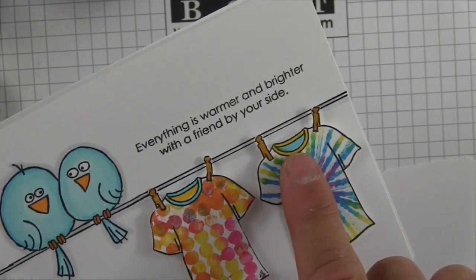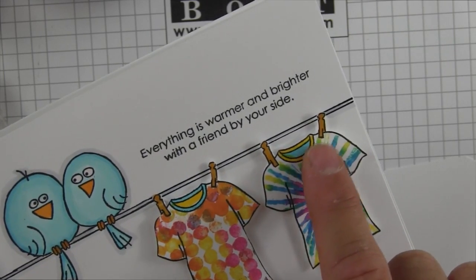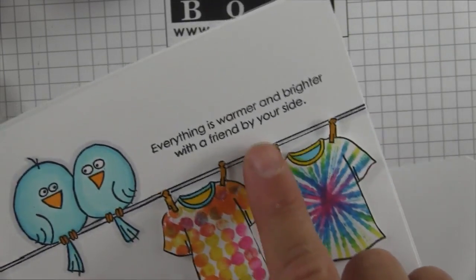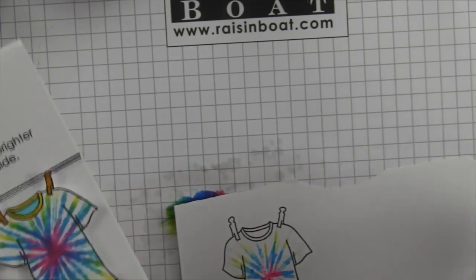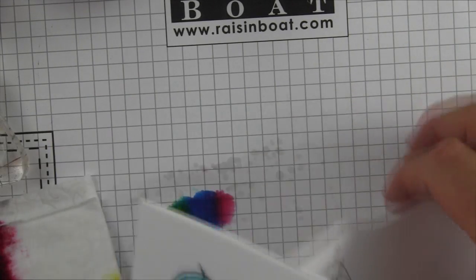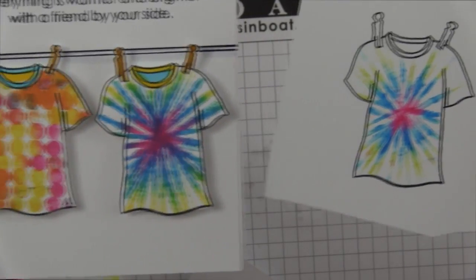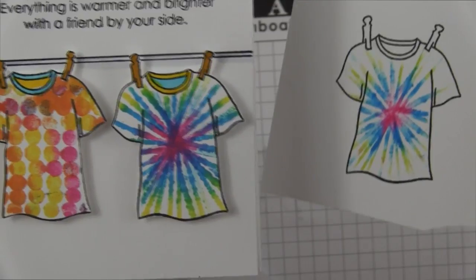I added Copic and just colored in the banding around the neckline and the inside, and of course my little clothespins are colored in. You can get even stronger tones the more you go around it. For demonstration purposes, I'm going to stop here with this one.